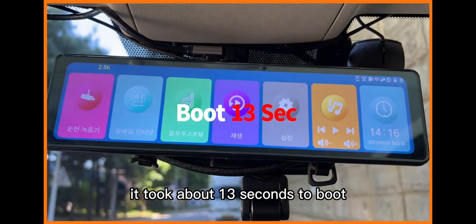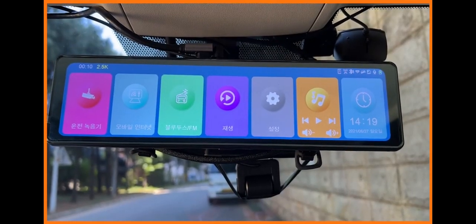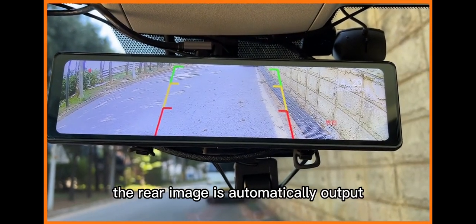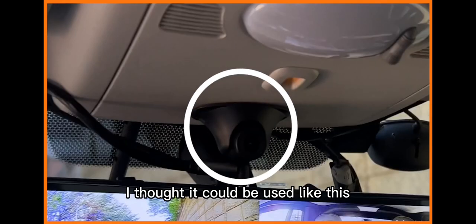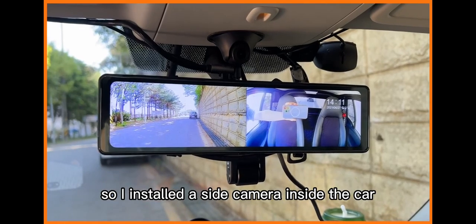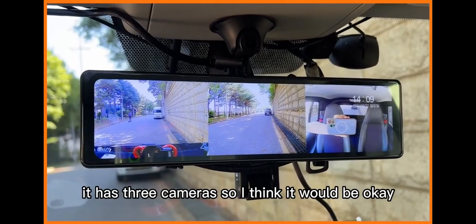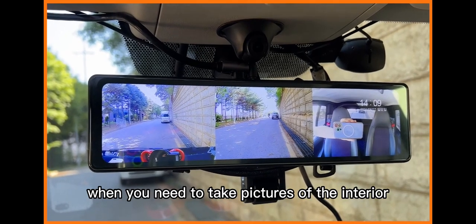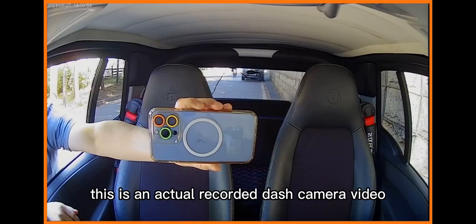It took about 13 seconds to boot. When reverse gear is inserted, the rear image is automatically displayed. I installed a side camera inside the car — with three cameras, it works well for capturing the interior, such as for taxi drivers. This is an actual recorded dash camera video.